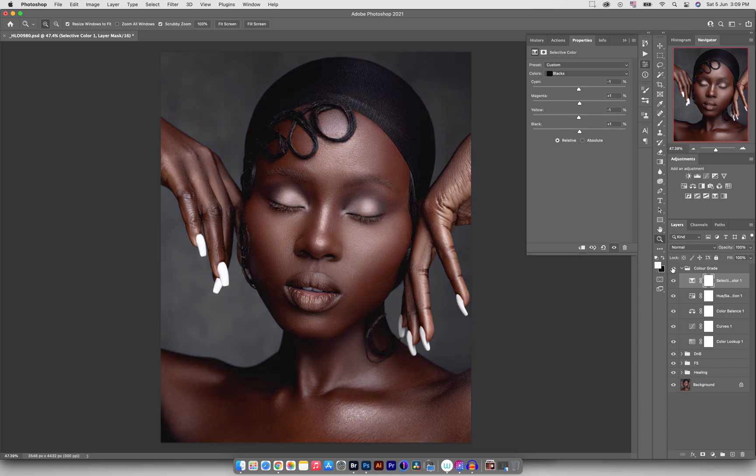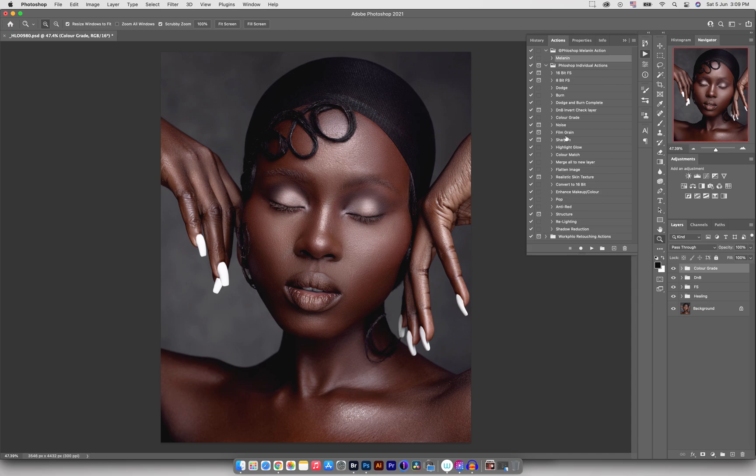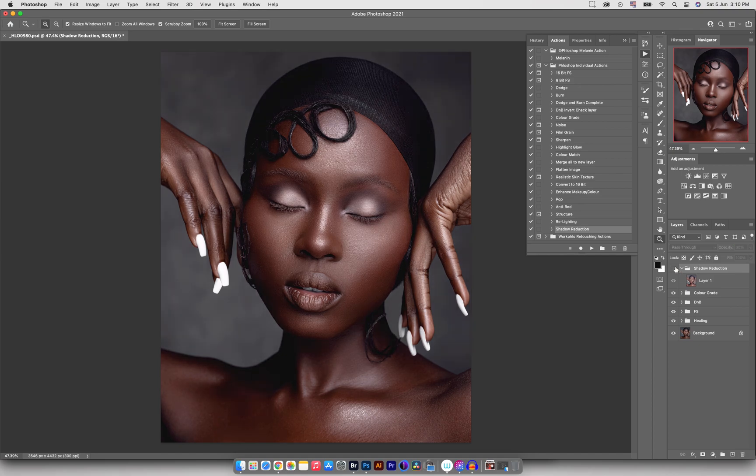I'll go through my individual action set again to see if there's anything else I can add. I'll click on shadow reduction and press play because I want to lift the shadows a tiny bit. You can see it's opened up the shadows but it's really strong, so I'll bring down the opacity to about 30 percent. Here's a before and after — actually I'll reduce it some more, maybe 15 percent. Before and after — I think I really like the way it looks.